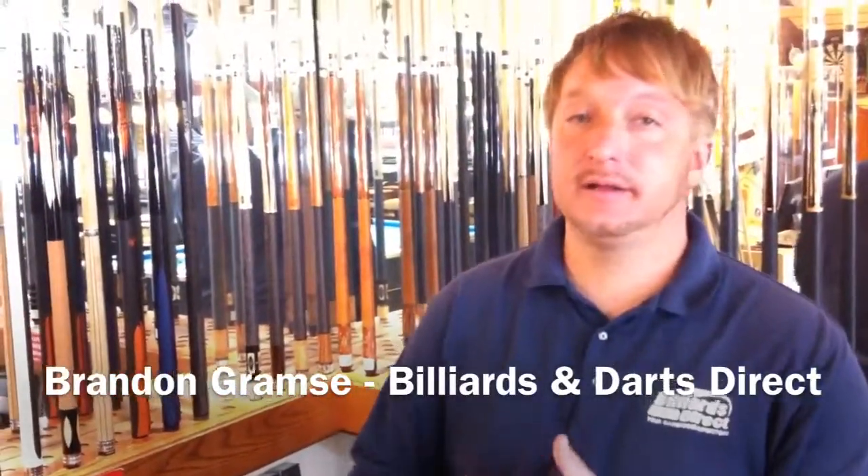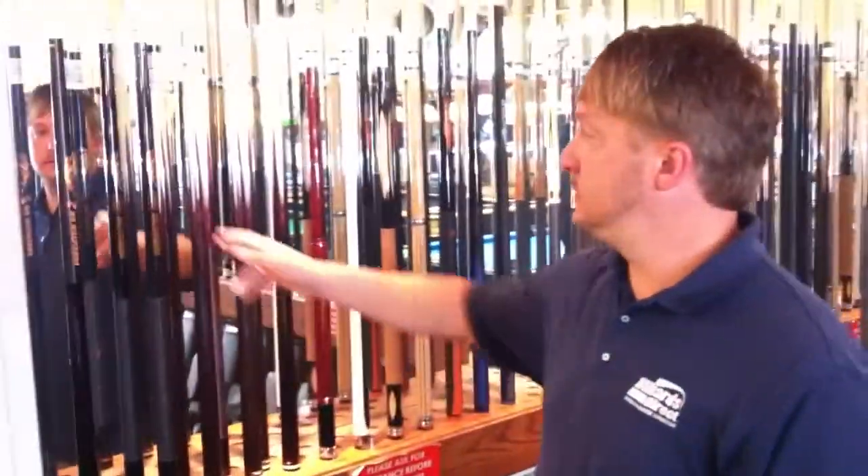Hello, this is Brandon with Billiards and Darts Direct, and I'd like to talk to you about a Predator cue. This is the SP4RJ.